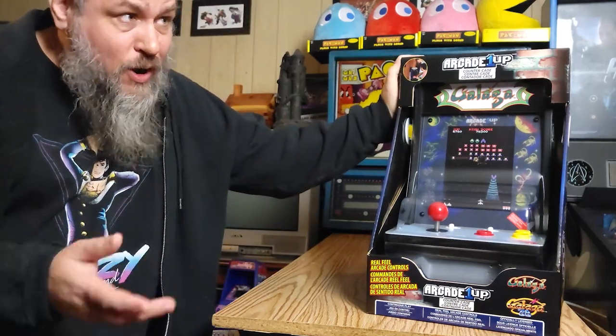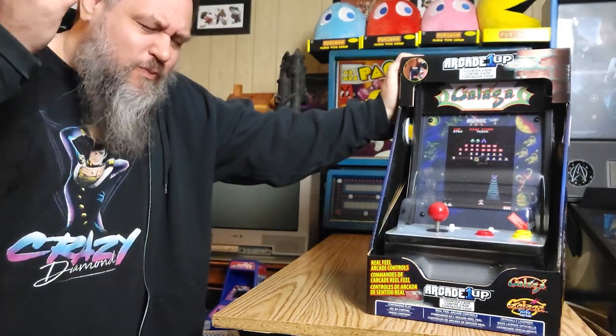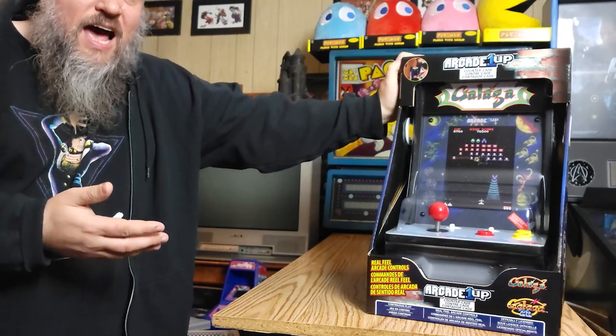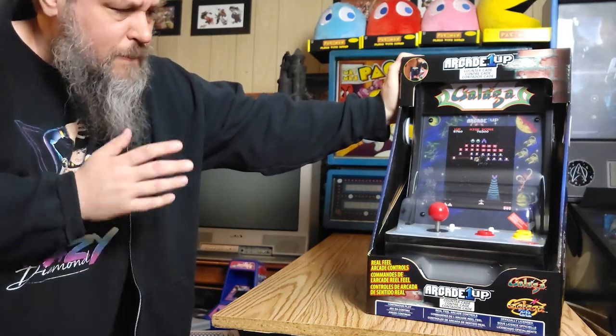Hey, buddy crow here. I was kind of up in the air on whether I'd make a video on this or not, but I did get one of these Arcade1Up countercades. I posted it in the community and somebody asked if I was gonna make a video out of it. I got a little bit of time right now. I actually got this a couple days ago, and the reason I bought this is because I was notified on Twitter — in fact there was a community post by Pdubs Arcade Loft who posted this originally.